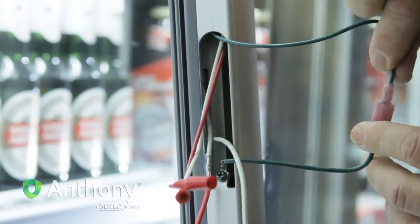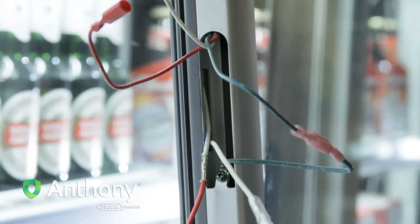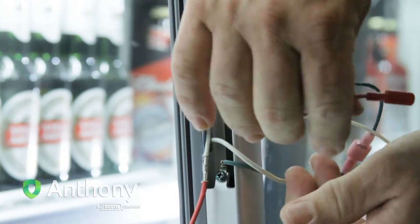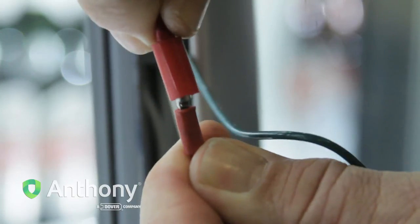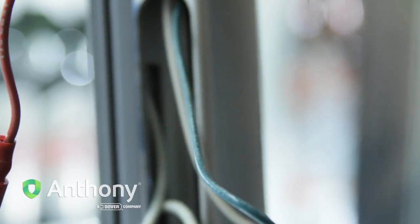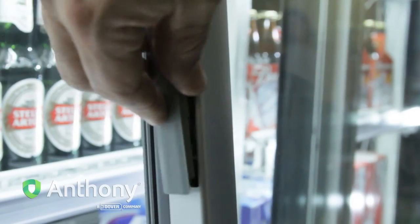Connect the hinge pin wires to the terminated door wires. Insert the wires into the door rail. Install the access cover.